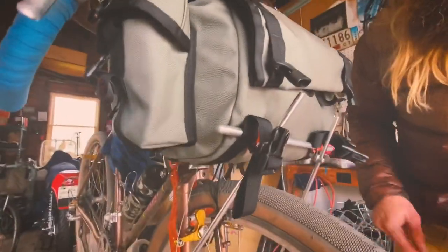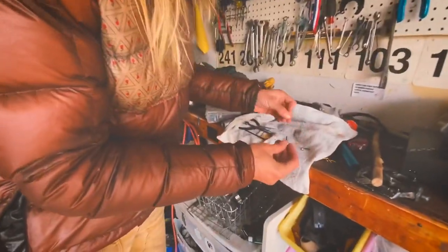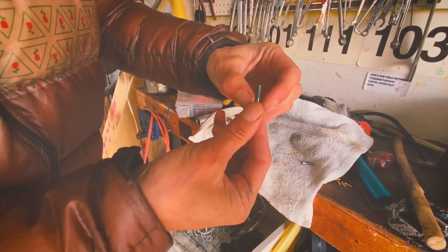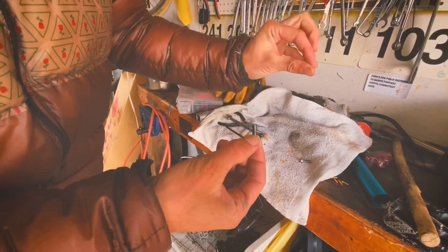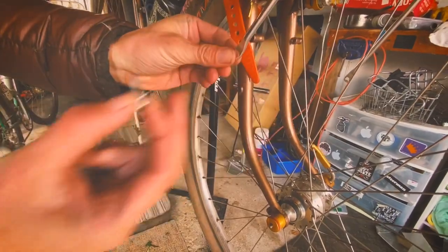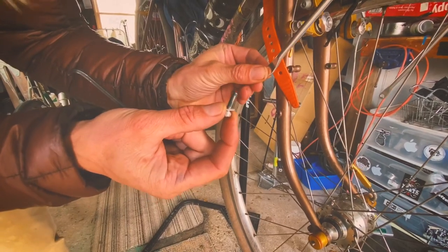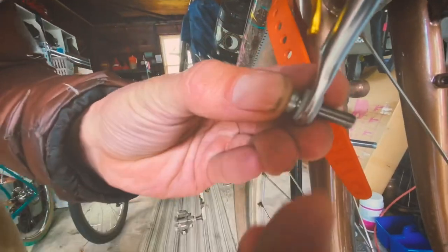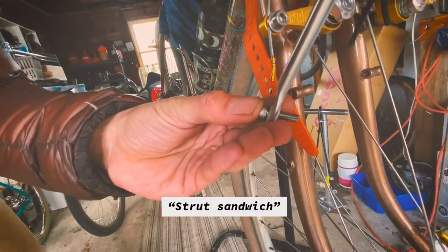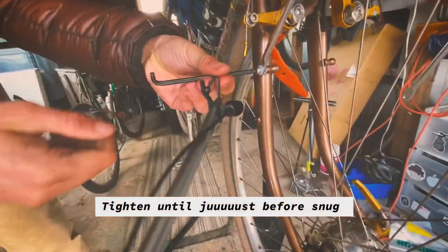Now that we have our bar installed, we're ready to run the struts down to the mid mounts. These stainless bolts — first you're going to add a nylon washer and take another nylon washer over with you, with your 4mm Allen key. You can orient the strut however you'd like. The key is to sandwich the strut between these two nylon washers. So you have a sandwich. Now don't over-tighten anything just yet.